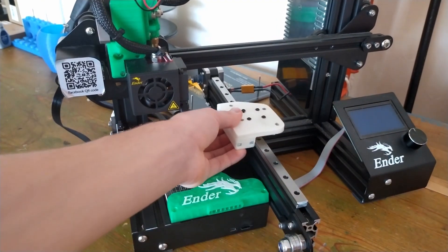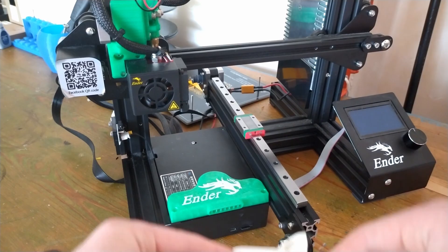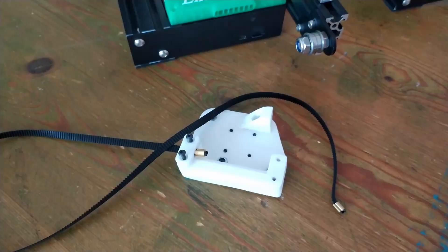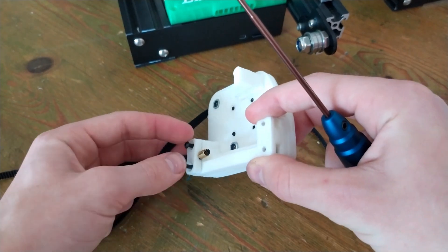Now you can see how this goes together with this part on there, but before we do that we actually need to attach the belt with these two clamps.